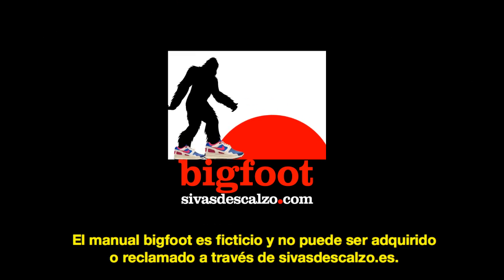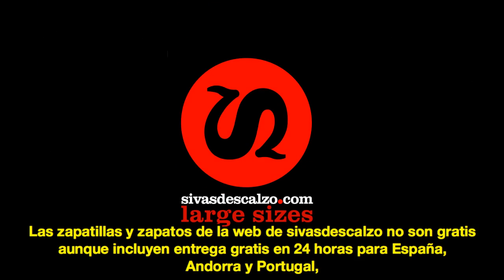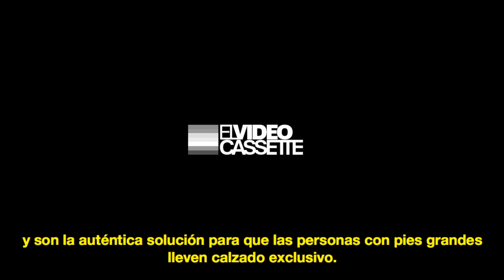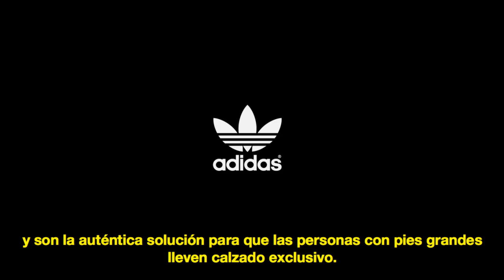The Bigfoot Manual is fictional and cannot be purchased or claimed through SivaDeskelzo.com. The sneakers and shoes on Siva Deskelzo's web page are not free, but are authentic solutions for people with large feet looking for stylish and exclusive footwear. For real tips and tricks inspired by the fictitious Bigfoot Manual, follow Siva Deskelzo's blog, Facebook and Twitter pages.